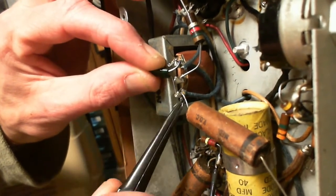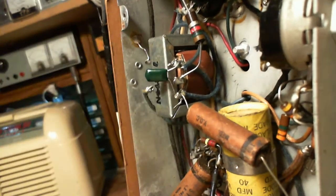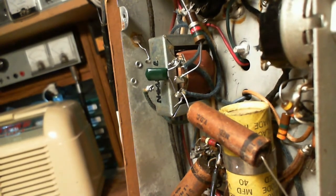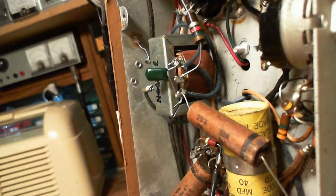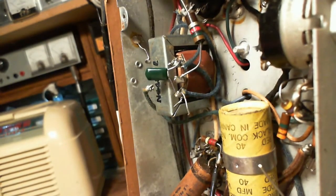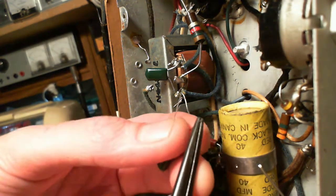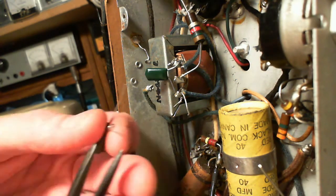You're bouncing around there in the camera. This one is the .05.